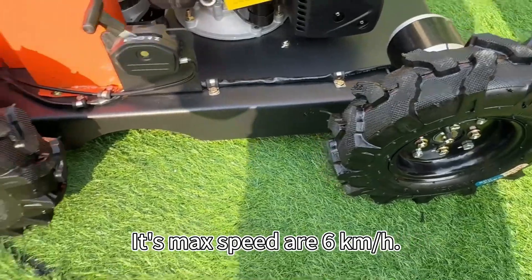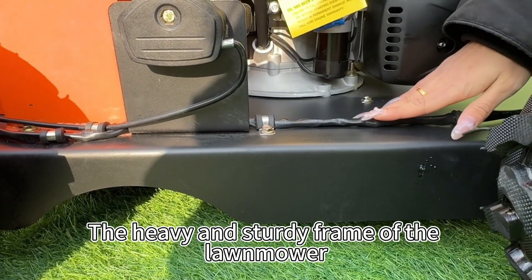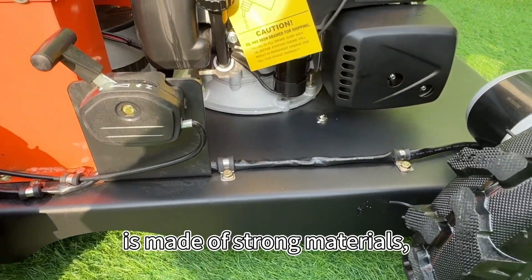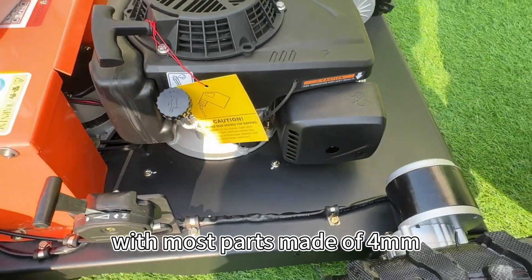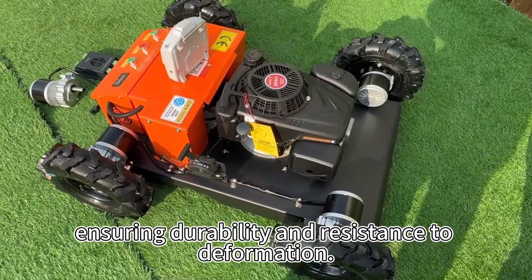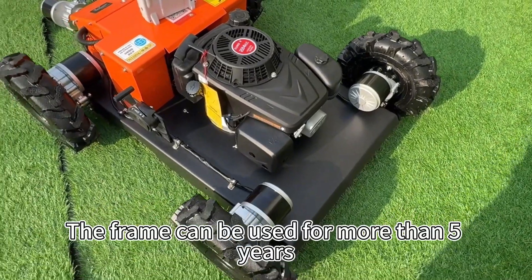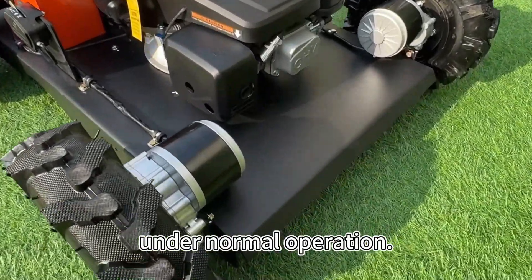Its max speed is 6 km per hour. The heavy and sturdy frame of the lawnmower is made of strong materials, with most parts made of 4 mm thick steel plates, ensuring durability and resistance to deformation. The frame can be used for more than 5 years under normal operation.